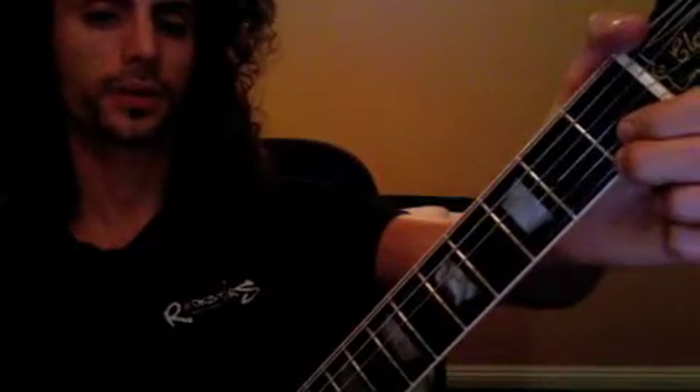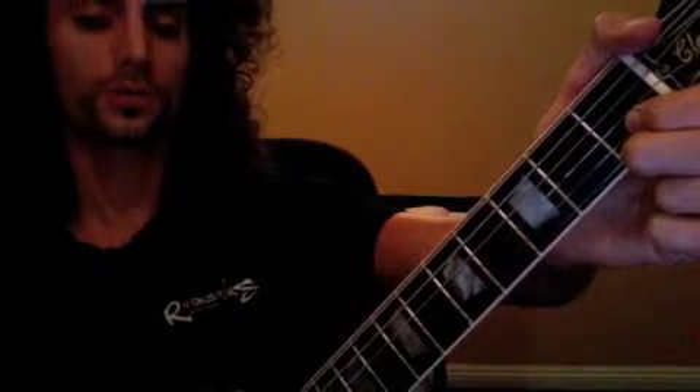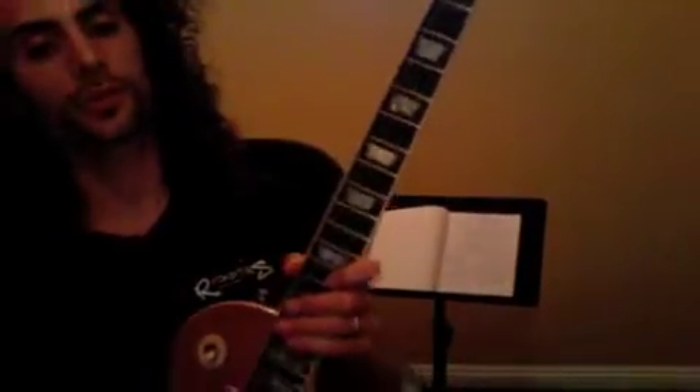Now the pre-chorus is what I was playing a little earlier — one, two, three, four, one, two, three, and four. You want to combine both of those patterns: four times through the verse, four times through the pre-chorus, and then jump back into your chorus chords.